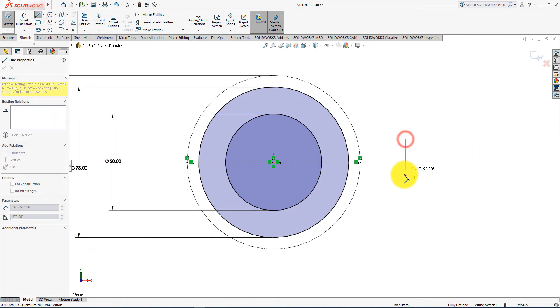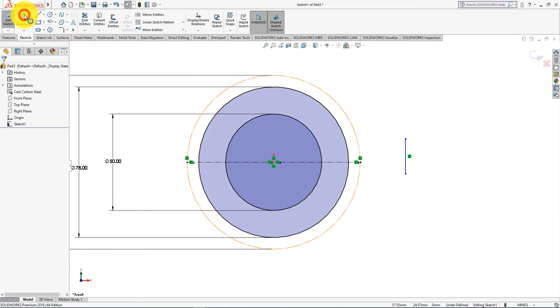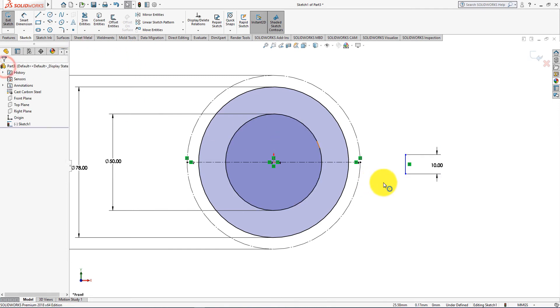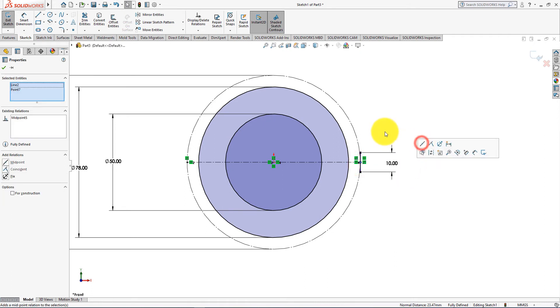Now take the Line command. Now select Smart Dimension. Height is 10 mm. Press OK. Control-click to select the endpoint and the line, then choose Midpoint relations.